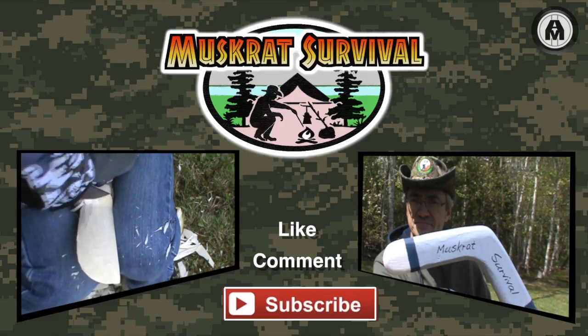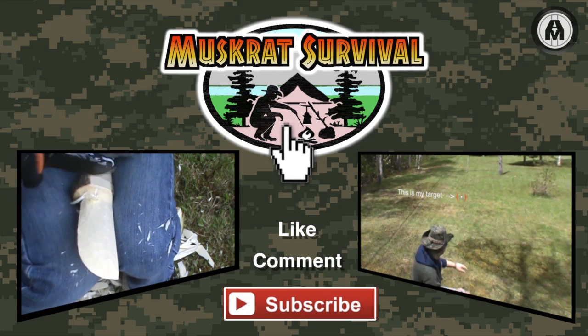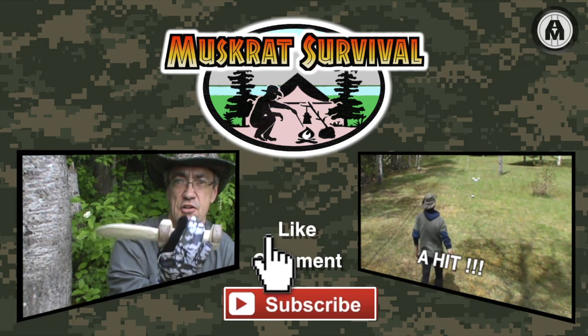For more Muskrat survival videos, be sure to like, comment, and subscribe.